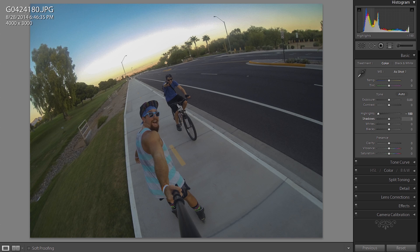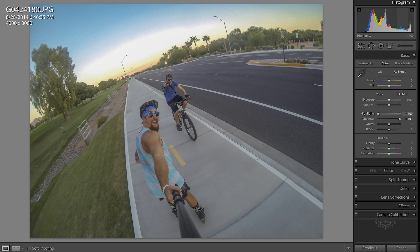I always pull the highlights all the way down. I open the shadows all the way up, and that really flattens out the image. I don't use too much contrast — like the actual contrast button right here.